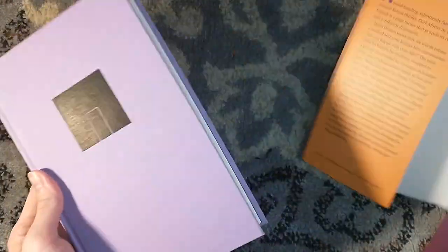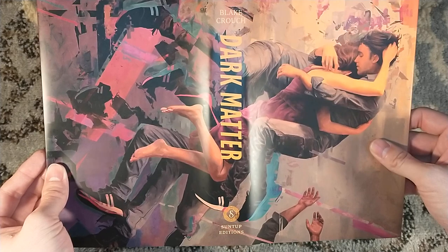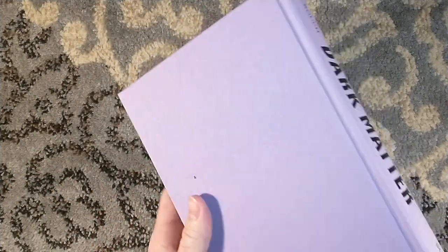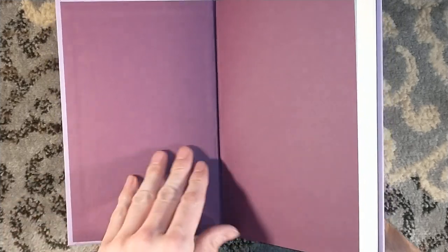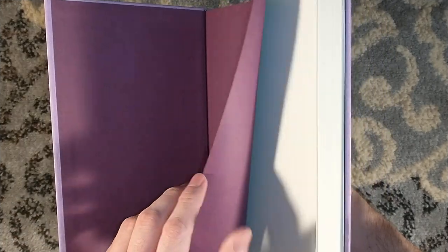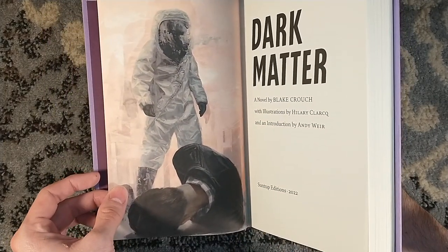Dark Matter is a story of a physicist — look at Blake Crouch, look how young he looks — a physicist who winds up in an alternate dimension where his wife doesn't know him, his kid doesn't exist, and he's fighting to get back to his own dimension. If you're thinking that sounds a lot like Flow My Tears, the Policeman Said by Philip K. Dick — you're right, it does sound a lot like that. But this is different: that one is about a celebrity who crosses dimensions, this one's an actual scientist who crosses dimensions.